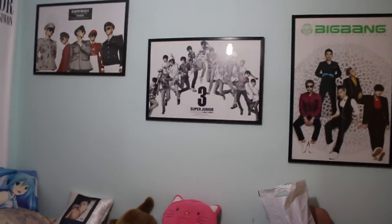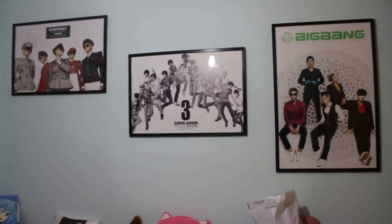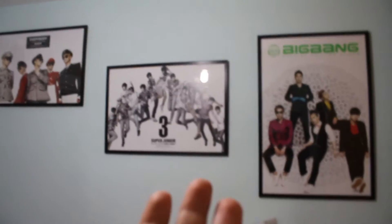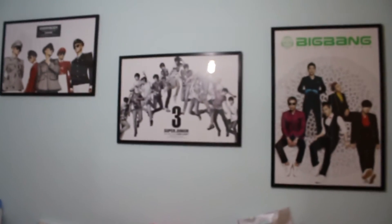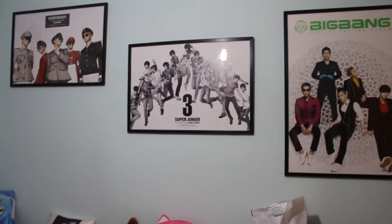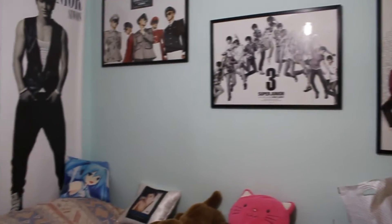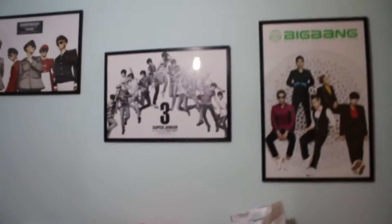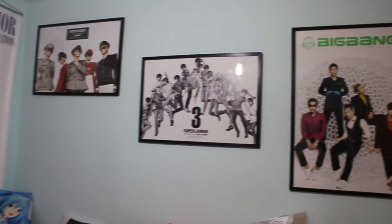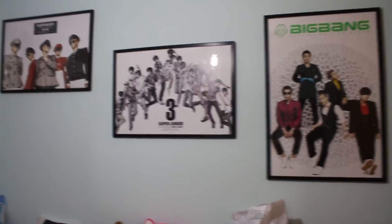Look how good they look especially because my wall is colored — it doesn't look childlike or like a crazy teenager. It actually looks decent and beautiful. I won't be ashamed to show it to family and friends who don't like K-pop. If I move out, I would hang these in my living room.